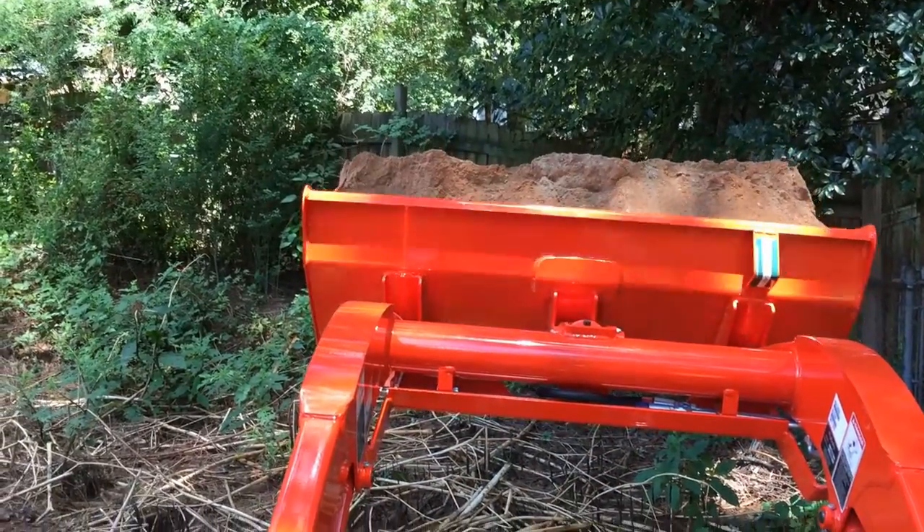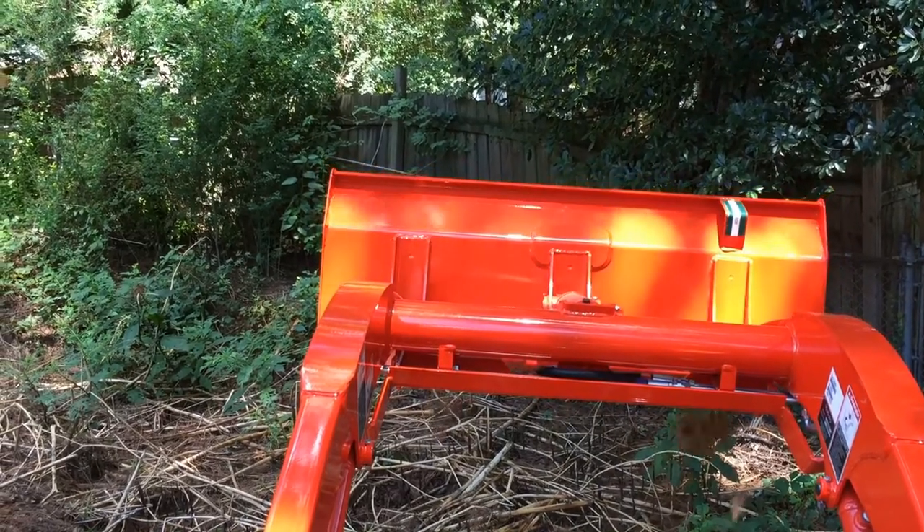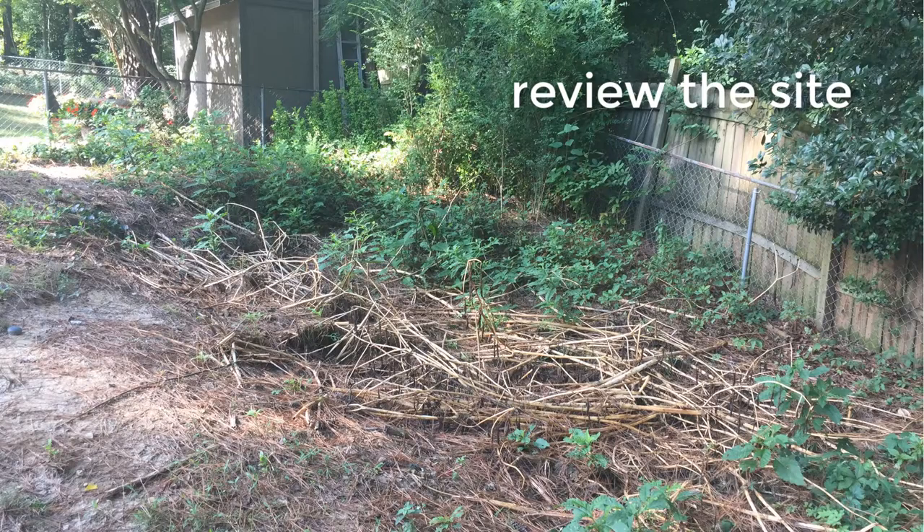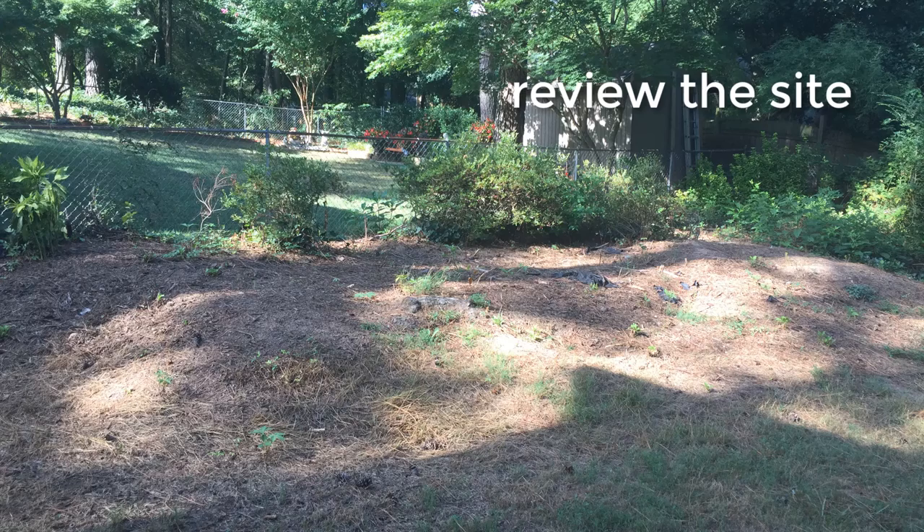If you're thinking about doing a project like this, there are a few things you should probably know first. First, review the site. What you may not be able to tell right away is that this area is a sinkhole — it's the result of construction debris that was buried many years ago when the house was first built. To the left is a raised amount of dirt from other changes I've made in years past. You might want to skip over to the blog after this video if you need more info on either of these, but I'd already done a lot of research up to this point.